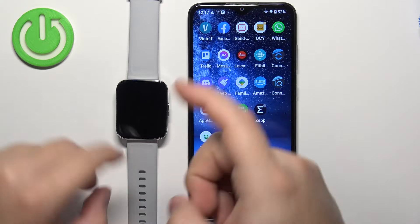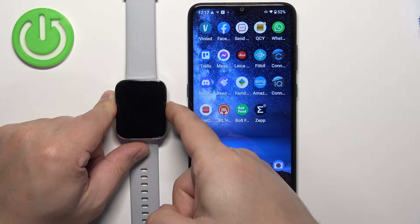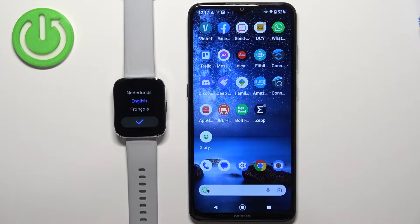First you will need to turn on the watch and you can do it by pressing and holding the side button. Keep holding it until you see the Realme logo on the screen. Then you can release it and wait until the watch turns on.